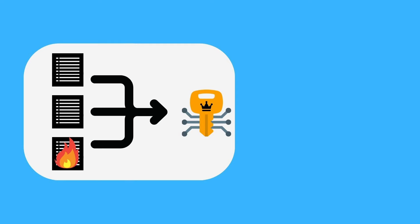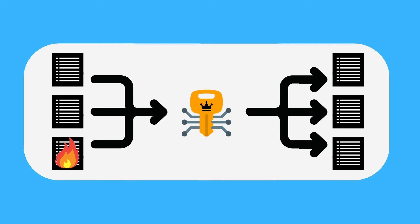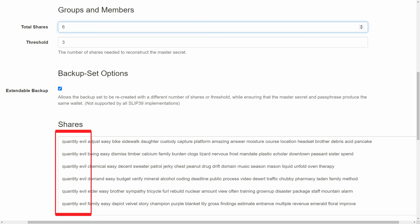For example, if you have two different two-of-three backup sets, you can't use one share from each set to regain access — you need two shares from a given set to reconstitute the wallet. So if you're replacing a damaged set, make sure you replace the whole set rather than mixing shares from different sets. If you have multiple shares and aren't sure which set they belong to, the first couple of words from all shares within a set will always match, making it easy to identify which shares belong together.